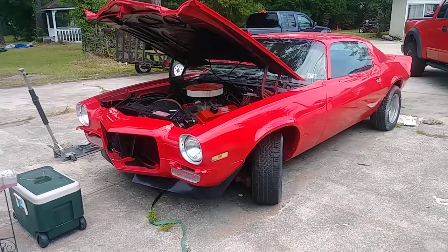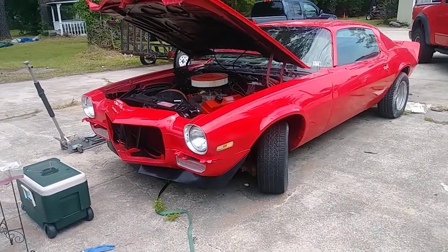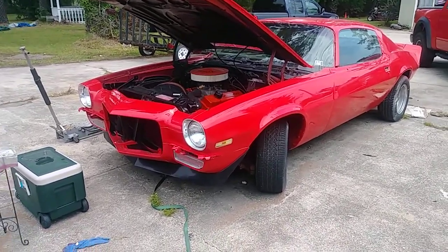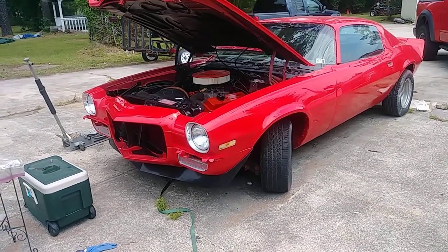A little breakdown of this car: it is a '72, it does have a four-speed transmission in it — I believe it's a Muncie four-speed with a Hurst shifter — and it does have the small block 350 in it.